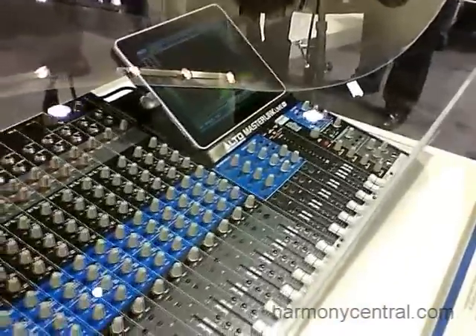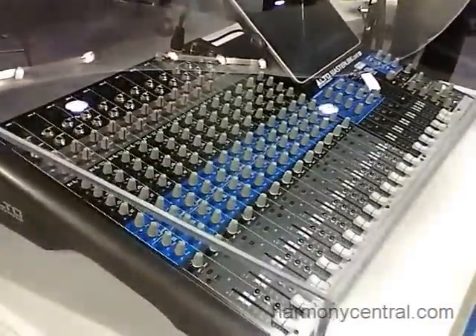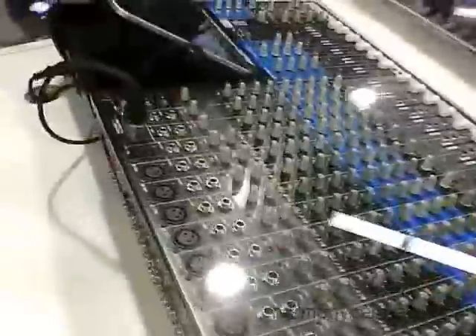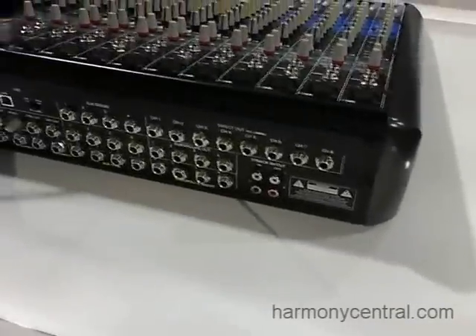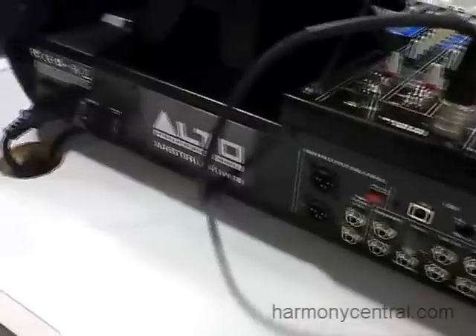Before I actually discuss the iPad functionality, I just want to review the mixer real quick. On the 16 channel, we've got 10 mono inputs, so we've got 10 high quality mic preamps, digital effects built in on every channel, and we even have 10 channels of built-in compression. So we get a lot of flexibility here. Four auxes, four group buses, traditional analog format, but married to an iPad.